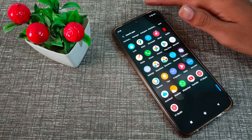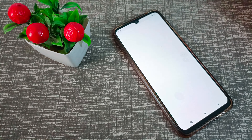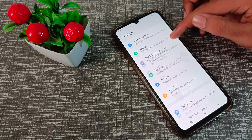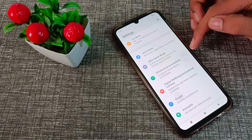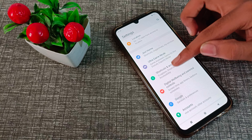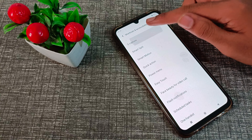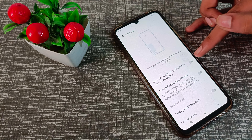First of all, open your phone Settings. After that, click on My Shortcut and SSBD. As you can see the Shortcut and SSBD — click here. Click on the first one, which is Screen Capture. You can see the option: slide down with three fingers to take a screenshot.